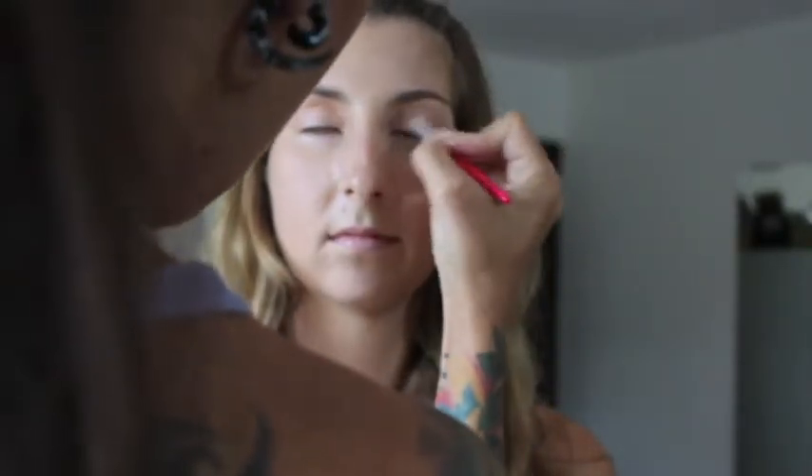I've started the eyes by applying the Beigy Pink Cream Eyeshadow from the Sunset Gold Palette as a base for the eyeshadow to stick to, as well as to provide a nice sheen. Continuing, I've covered the whole eyelid and all the way up to the brow with a lighter pink from the Dreamy Petals Palette.